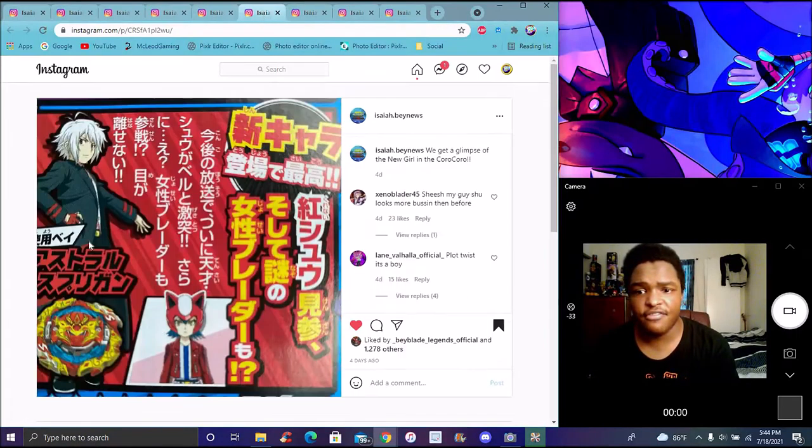We have Shuu right here in the anime. He has like a jacket on, and like yeah, Dread colors — the black and red. It seems like he has a jacket on. We'll see the boots right there. We'll see Astral Spryzen there. We'll see a new character right there, which we don't have her name yet. But there are a lot of new characters and stuff like that.